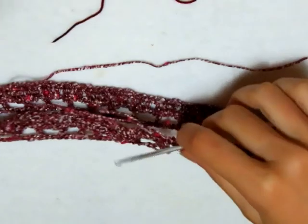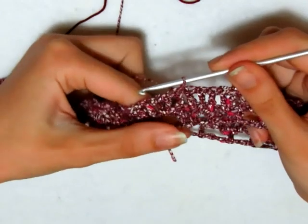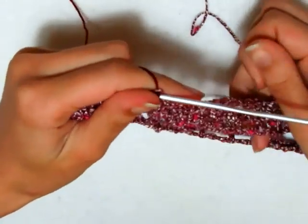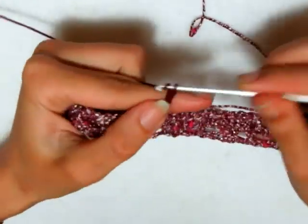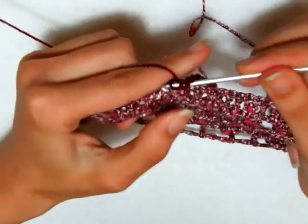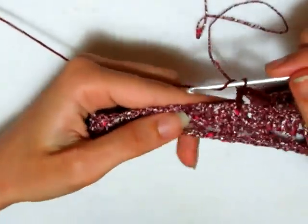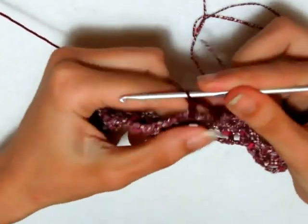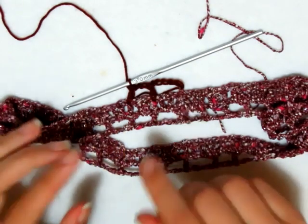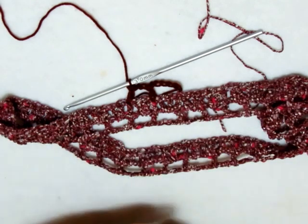Cambio il filo, mi aggancio. Io non spezzo il filo, continuerò a lavorare senza spezzarlo, e vado a fare 3 catenelle che sono la mia prima maglia alta, 2 catenelle di separazione, salto 2 maglie alte, entro nella terza e faccio una maglia alta. Continuo così, salto 2 maglie alte, entro nella terza e vado a fare una maglia alta. Ho ricominciato a fare il mio primo giro, ripeterò sempre il primo e il secondo giro, alternando un motivo con il Jacqueline e due motivi con il Diva.